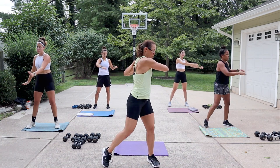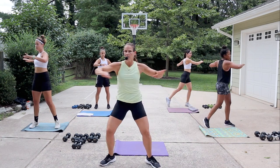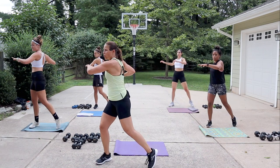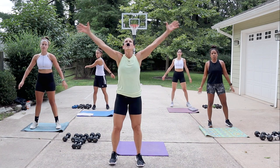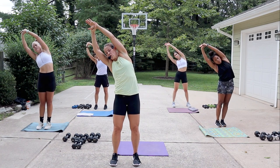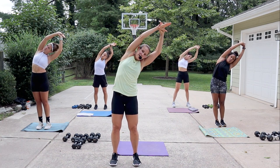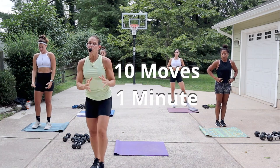Relax, a little twist in the torso here — elbows are up at about shoulder height. Good, last four, three, two, one. All right, reach up, grab that wrist for a nice side stretch, lengthen through the torso. Then reach the other arm up and over, and release.